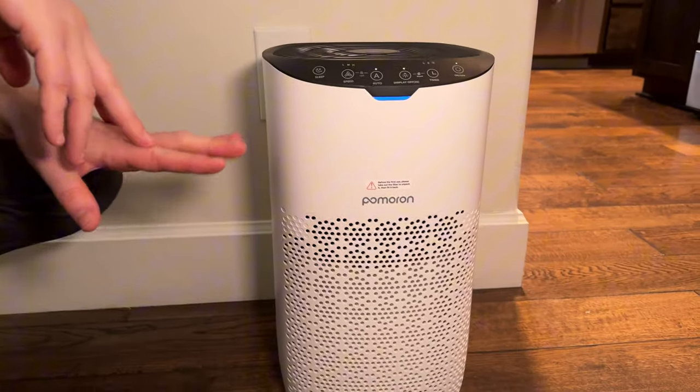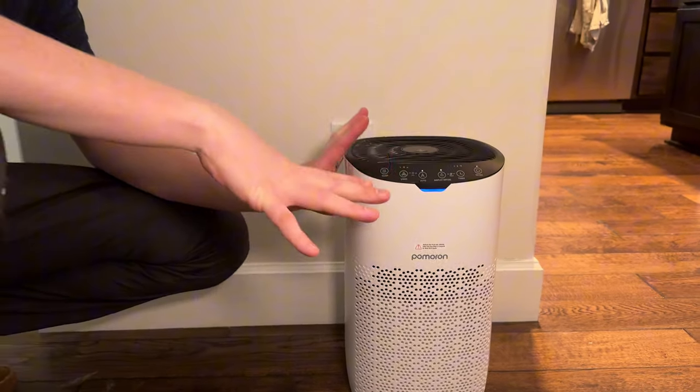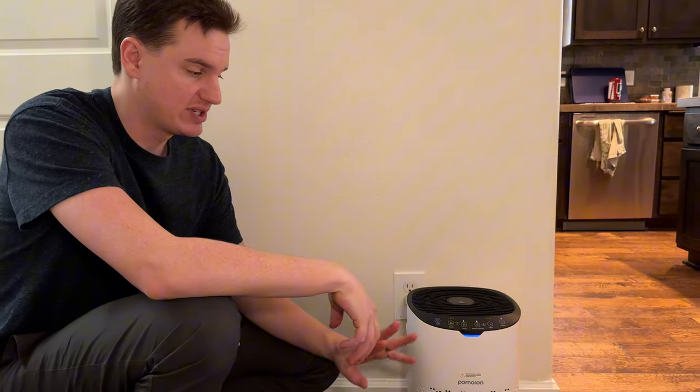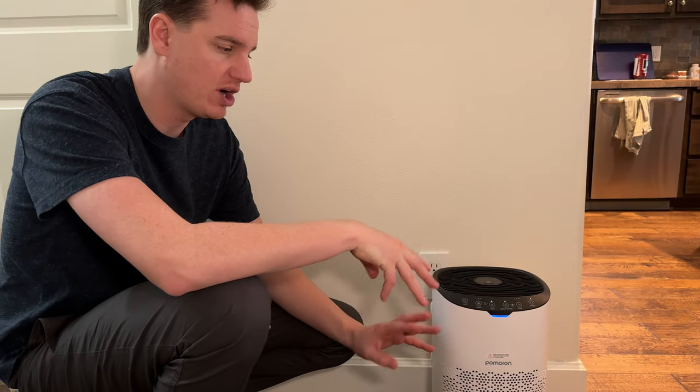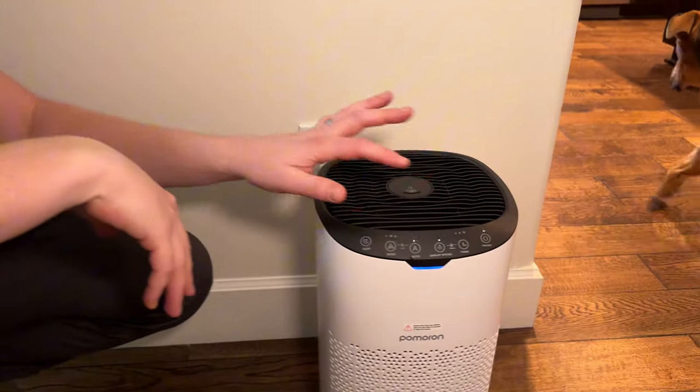We bought this air filter because we wanted one that we can just set and forget. What's so nice about this, in addition to being a normal air filter, is it has an automatic mode. It senses the quality of the air and will automatically adjust the level depending on what it needs. Let me run through a few of the features and show you how this works.